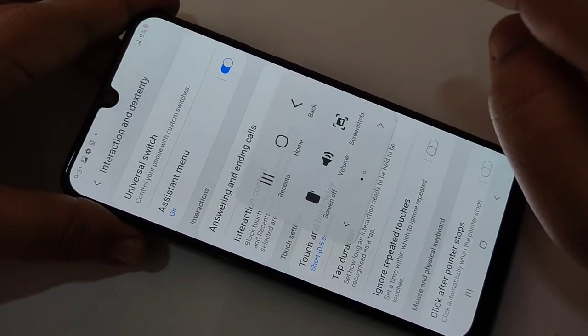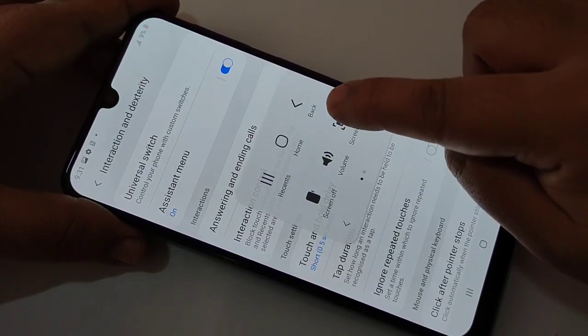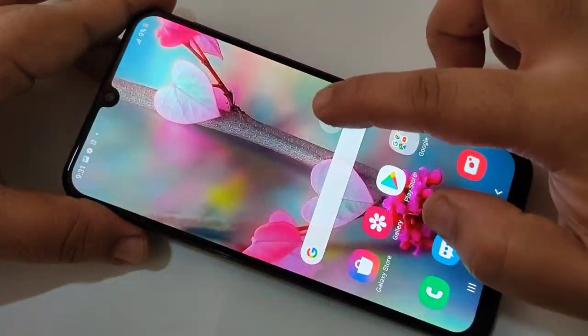If you tap on the assistant menu, you can see the option Screenshots. Just touch the option and you can see the screenshot is captured.